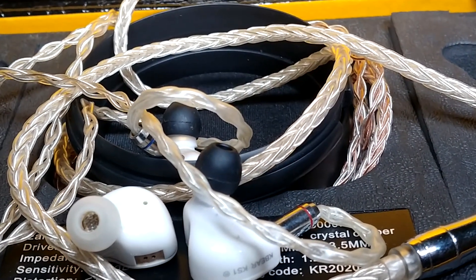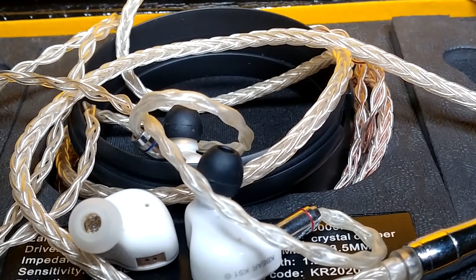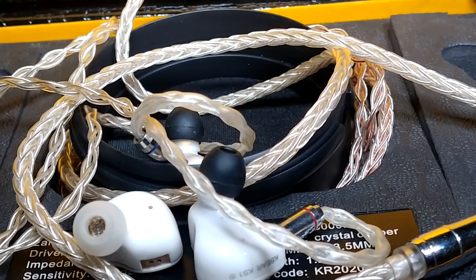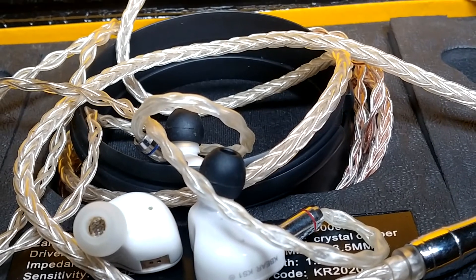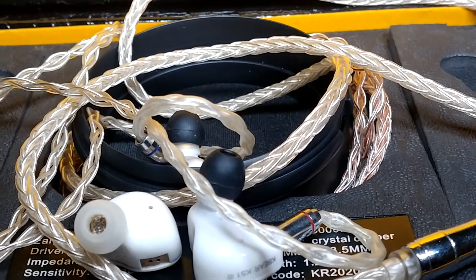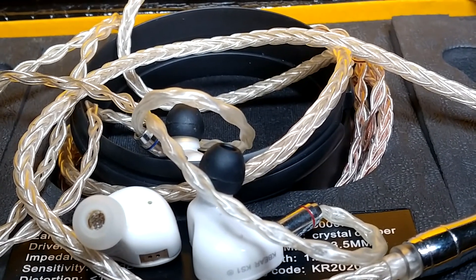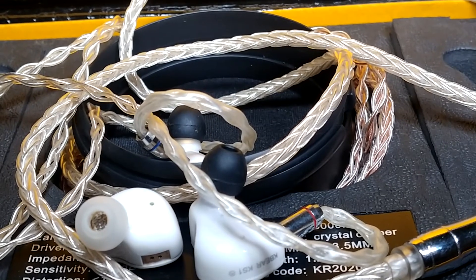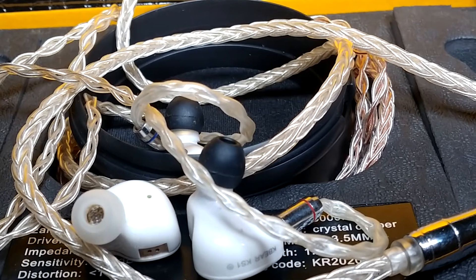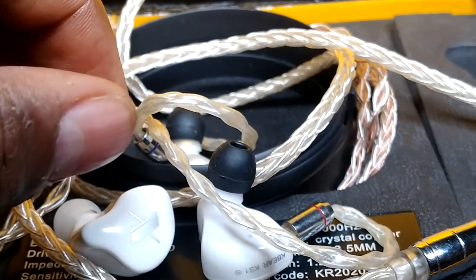In terms of sound quality, I would give that to the KS1. The bass on the KS1 is more controlled, better defined, much more textured. I wouldn't say it's crazy resolving in the bass, but it is quite good. It has the punch I need. The only difference is that the EDX is faster — the EDX bass is very fast, and fast for its price.